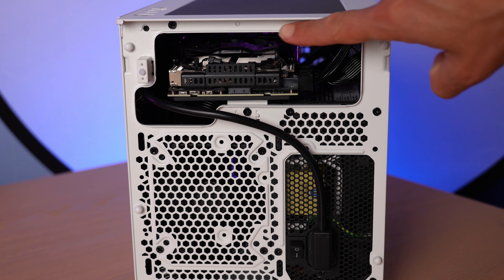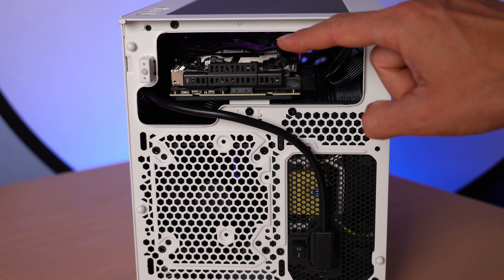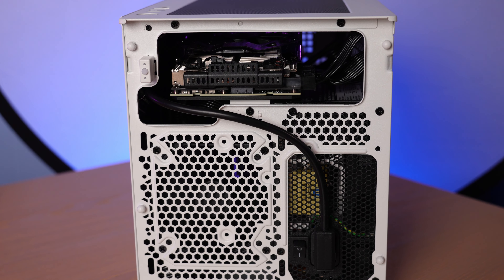You may say there are other chassis you can get for $90 to $100 that are bigger, and yes, of course you can. But this is 13 liters, and if you want a 13-liter chassis for $90 to $100, you don't have a lot of choices.